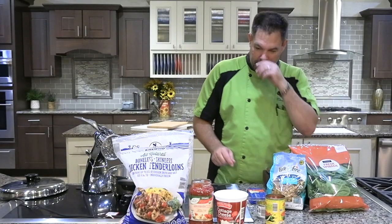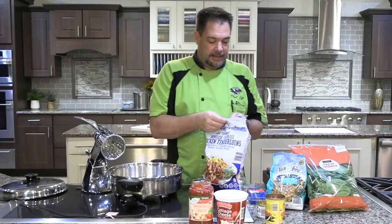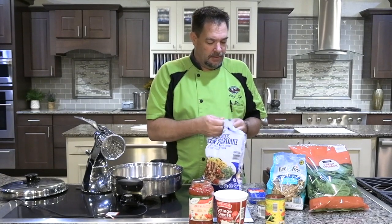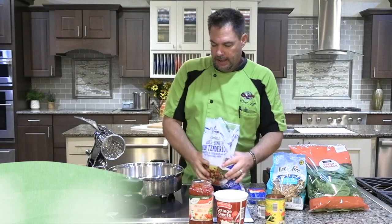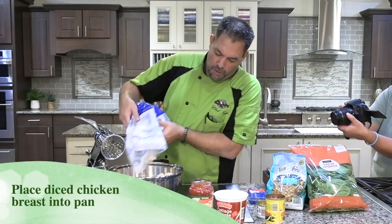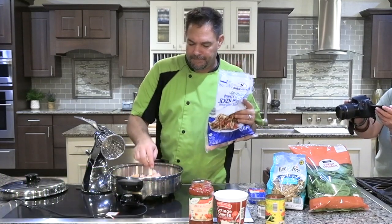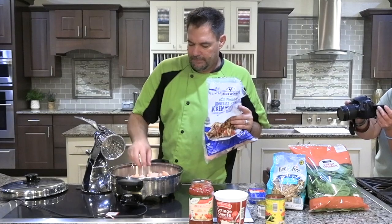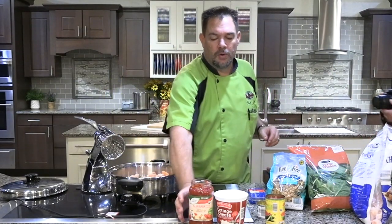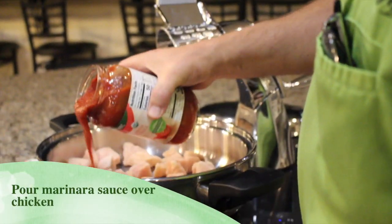The first thing we're gonna do is take our diced chicken breasts — these are actually still frozen, so you don't have to thaw them. We're just gonna put enough in the bottom of the electric skillet to cover the bottom. Next we're gonna take our organic marinara and pour that over the top of the chicken.